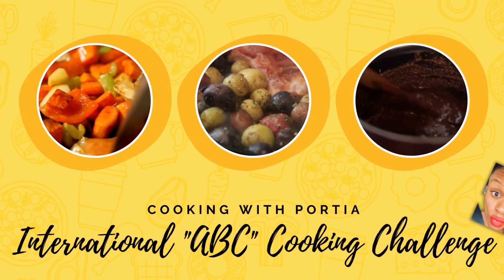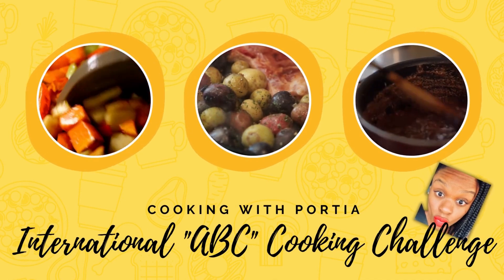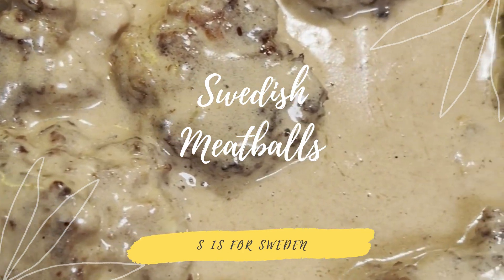Hey guys, we are back and we are in Sweden and we are making — can you guess what we're making actually? Meatballs! We're making Swedish meatballs. They're popular, they're convenient, and they're really good.